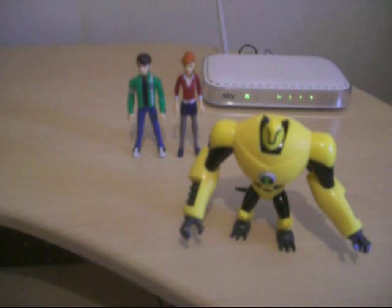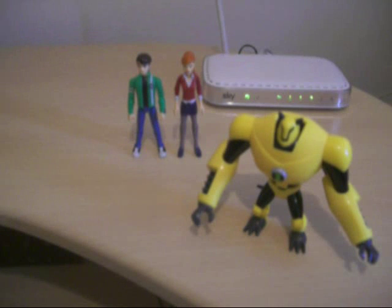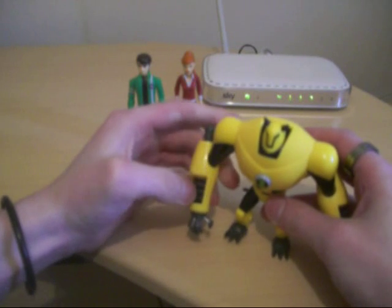Hey guys, I'm back — sorry about that, I apologize for sneezing. Okay. Armadrillo — very cool figure, very nicely detailed in the 4-inch line.